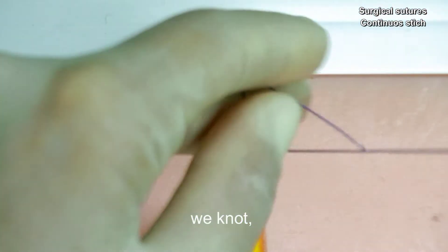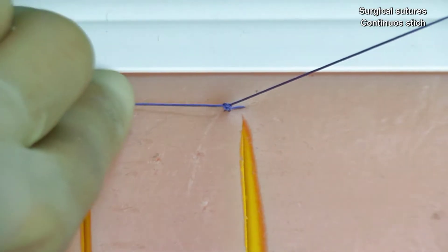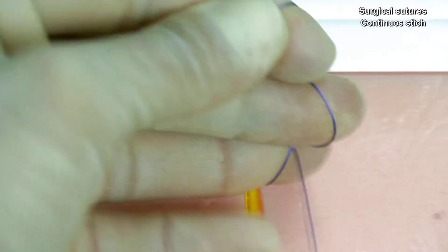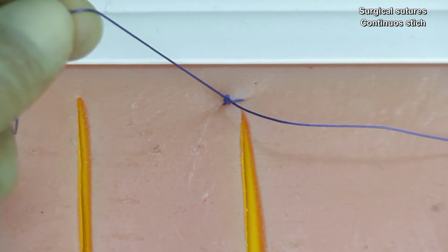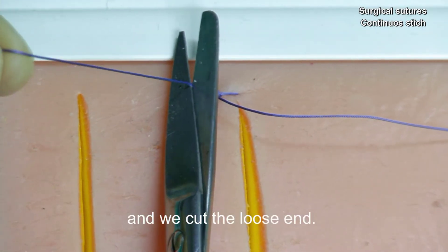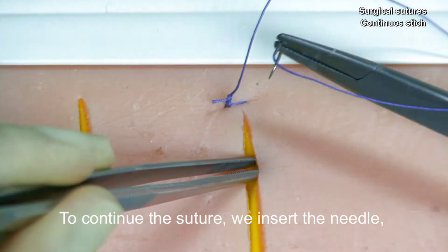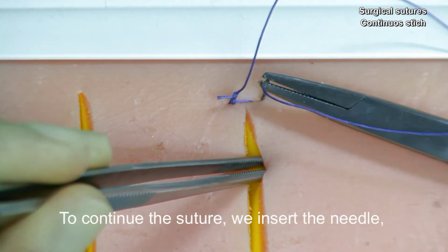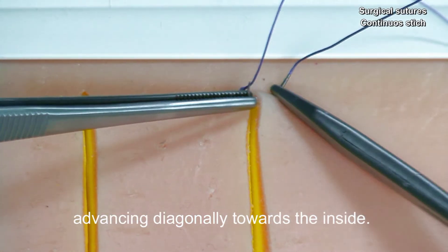We knot and we cut the loose end. To continue the suture, we insert the needle, advancing diagonally towards the inside.